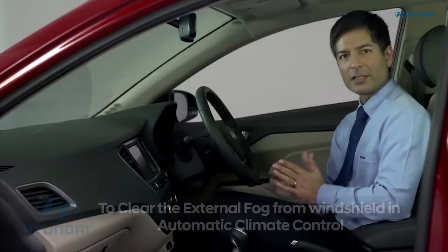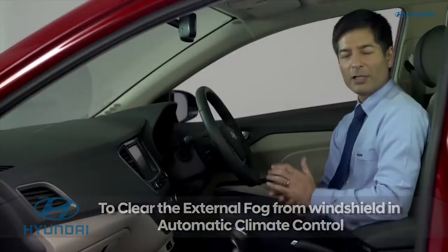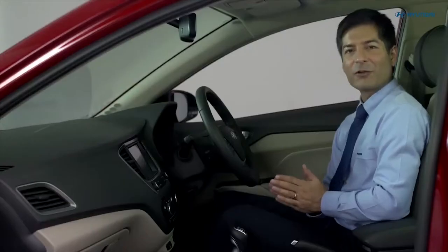To remove external fog or defrost it, set the fan speed to the highest position. Now set the temperature to the extreme hot position. Now select the defrost position.